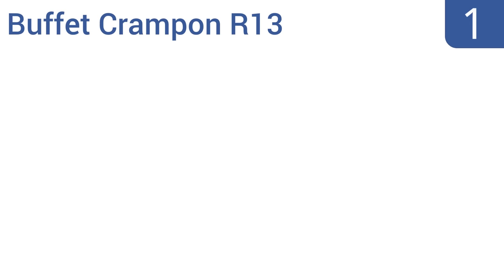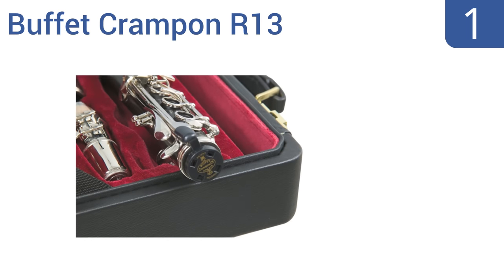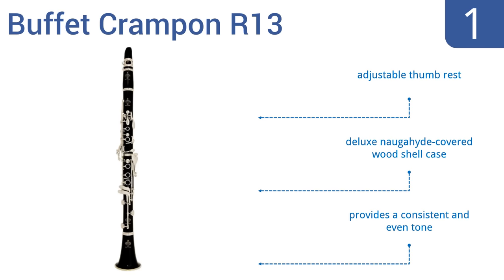And coming in at number 1 on our list, the Buffett Crampon R13 is a top choice for professionals. It's made of premium-quality grenadilla wood with six-ring nickel-plated keys, and has a fine-quality French-made HB ligature that provides a round, centered, and brilliant sound. It features an adjustable thumb rest, a deluxe Naugahyde-covered wood shell case, and provides a consistent and even tone.